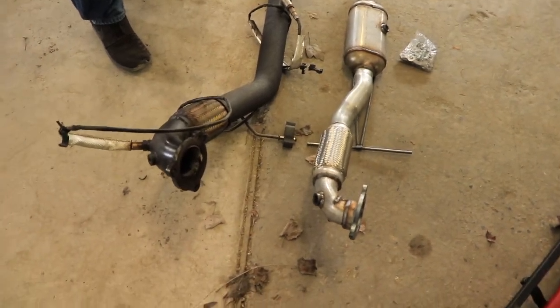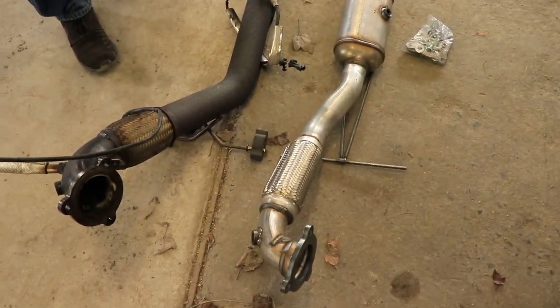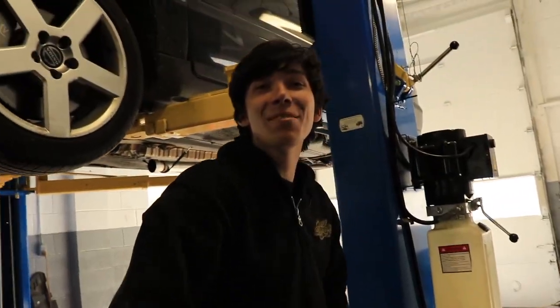Now we can see the comparison. This is $130 — well, $123 shipped, actually. eBay special. They're normally like $400.